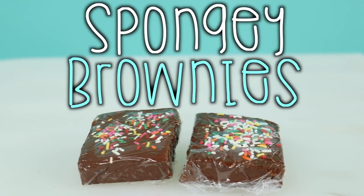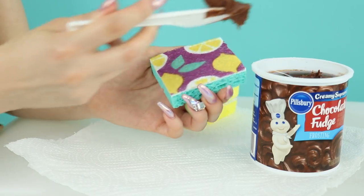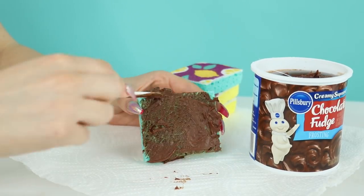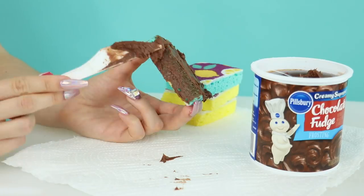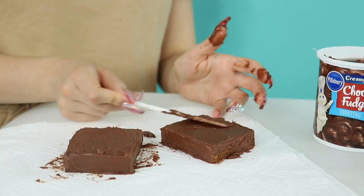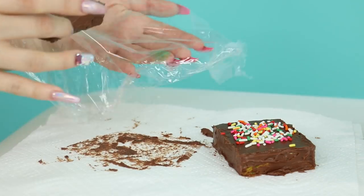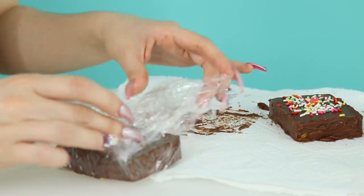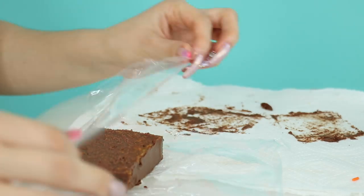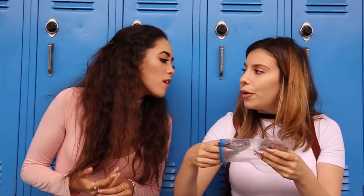Our last prank: Spongy Brownies — my personal fave. Cut a sponge in half, apply chocolate icing and cover it completely. You might want to soak the sponge in icing so they don't see the sponginess. Add sprinkles on top to make it look extra appetizing, then wrap it in plastic wrap. 'One for me and one for you. This brownie looks pretty legit — what did you do to it?' 'Oh nothing, take a bite.'